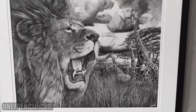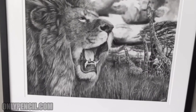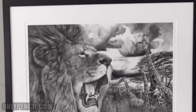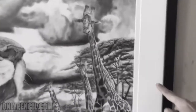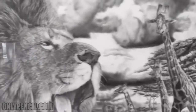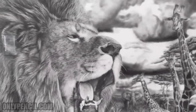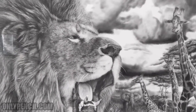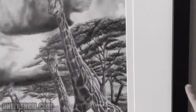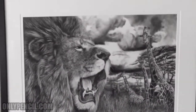Hey everyone, how's it going? In this video I just wanted to show you one of my larger drawings that I had framed. This one is really big — the mat is three inches, so six inches on each side, and the drawing measures 30 by 40. So it's 46 by 36 inches plus two inches on the frame. That's a big drawing, it's a big frame.